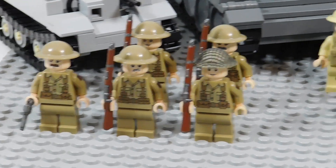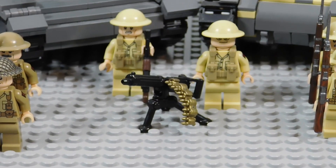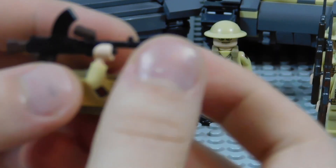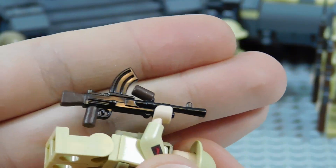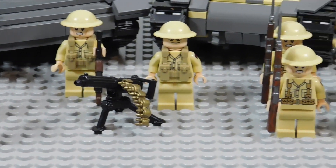Next to them we have some heavy weapons crews. Out in front there's a Vickers heavy machine gun, and this guy has a painted Bren gun. I haven't gotten around to painting their vests yet, but that's something I would like to do in the future.